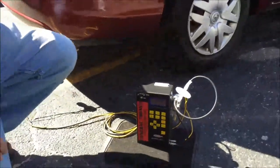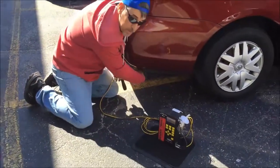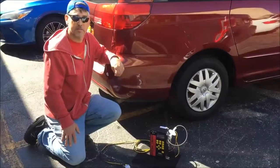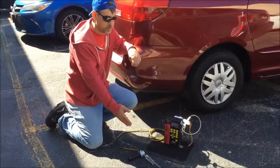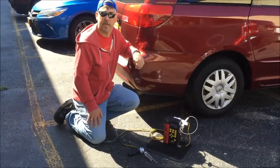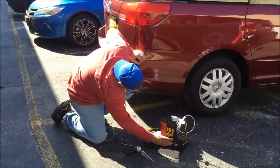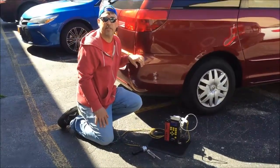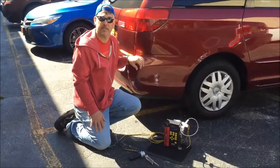Finally, to conclude our demonstration, we're going to remove the probe from the exhaust tailpipe of this vehicle. The final step before turning the analyzer off — once again, we're going to let the probe purge with ambient fresh air for a few minutes before finally turning the power button off to conclude the demonstration. Thank you for your interest in our Anorak Model 700AV Portable 5 Gas Emission Analyzer.